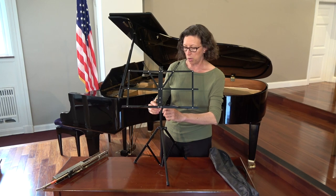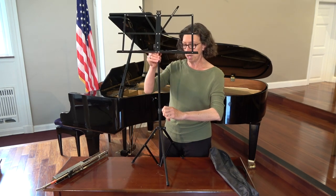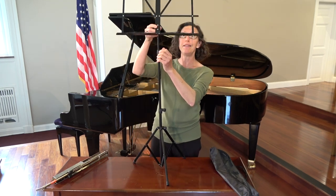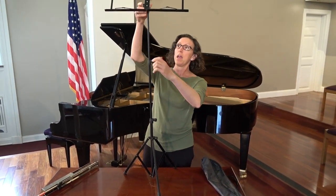Of course, you're not this short, so for a violin, viola, or bass player, you're going to need to extend it up. There's a knob here, and then there is another knob that goes even higher. And voila, that is how you set up your music stand.